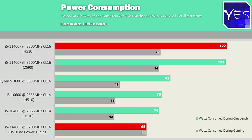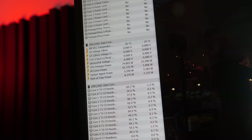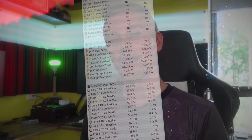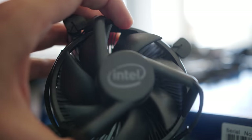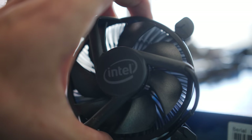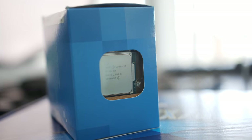While gaming, the 11400F doesn't give the most power-efficient experience compared to the other three CPUs, which all come in a similar league. However, Intel does account for this by including an all-black cooler with the 11400F — a nice improvement over the old silver-and-black design with the ugly sticker they've used for ages. On 10th gen, only the non-K i7 and i9 CPUs included the all-black cooler design.